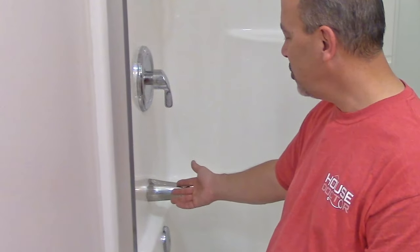I know what you're thinking — the House Doctor, he's a butcher. That's a brushed nickel tub spout with chrome shower valve fixtures. Don't worry, I know what I'm doing. This whole bathroom is getting remodeled.